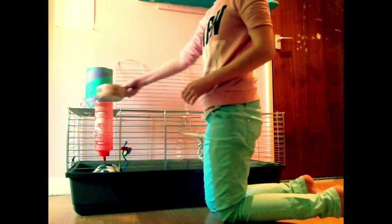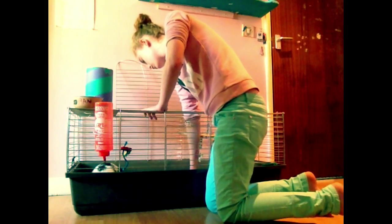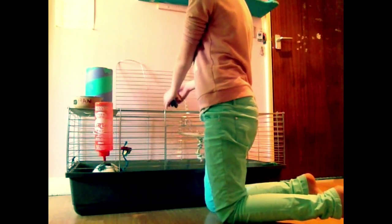First I decided to take out all of the furniture and toys and food bowls etc out of my rabbit's cage so that they didn't get in the way while I was cleaning it.